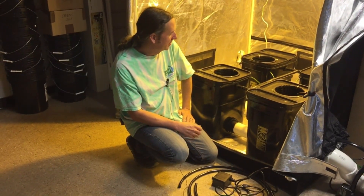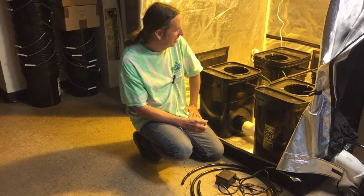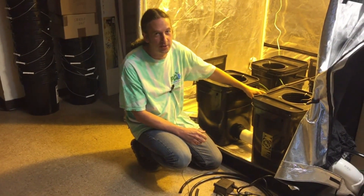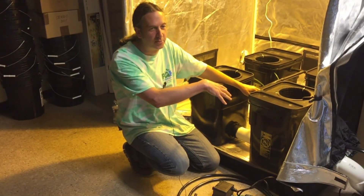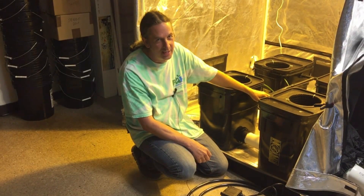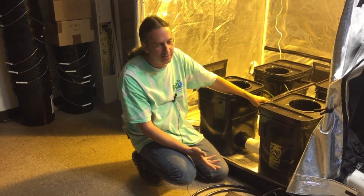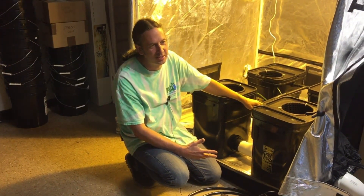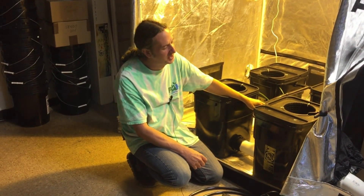Over the years I've had customers coming in talking about building these and they didn't have much luck with it. That's because most of the videos I've looked up use one-inch tubing for the run back to the reservoirs — so you're trying to pump 400 gallons per hour through one-inch tubing, and during the grow I guarantee the roots clog that up. A customer emailed me about a waterfall system just a couple weeks ago, and it's such a coincidence because we built one specifically so it wouldn't clog up ever.